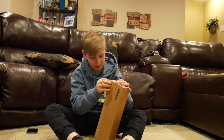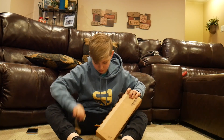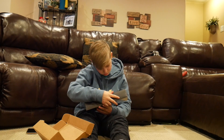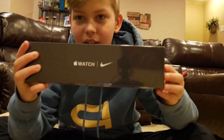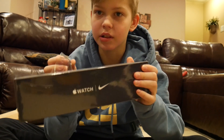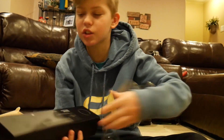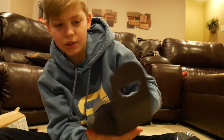The Series 5 is here, let's go! Wait — you got the Nike one? That's the Apple Watch Nike Plus edition. Okay, let's open it up. We got a nice little display here with some watches inside.